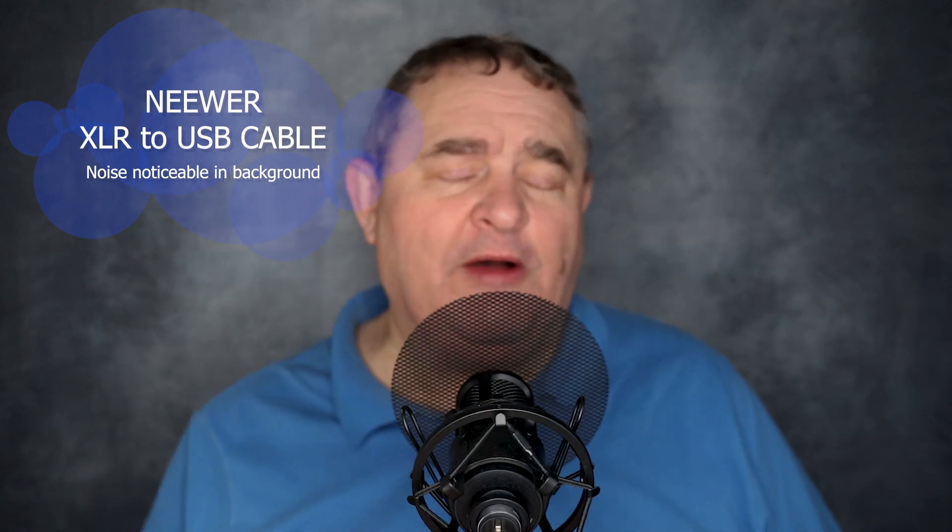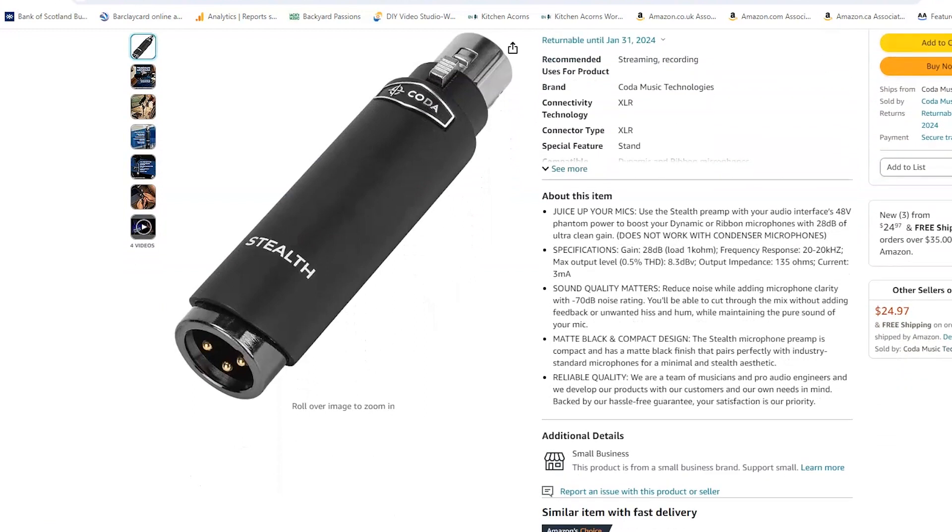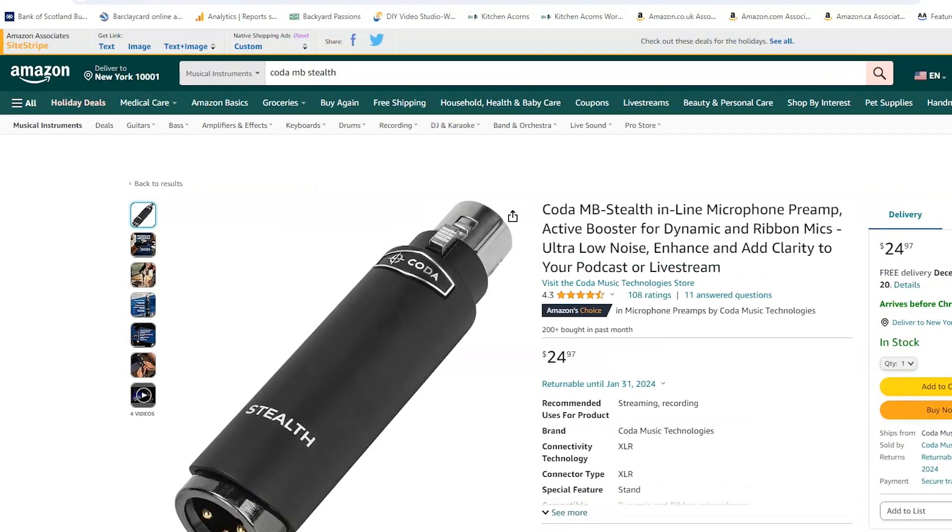I hope you were able to hear that noise. However, there is a way you can make it go away, and what you'll need is an inline mic preamp like this one. It's the FETPRE from Imperative Audio — that's the brand in the UK. But if you look on Amazon.com, you can find an identical-looking preamp that also does 28 dB of clean gain. It's the Coda MB Stealth, and you can pick it up for around $25. The drawback is that you will need phantom power, and therefore a phantom power supply, because the XLR to USB cable doesn't provide phantom power.